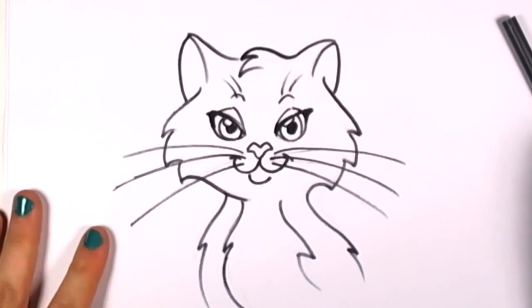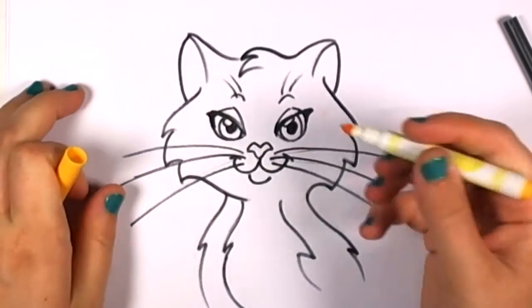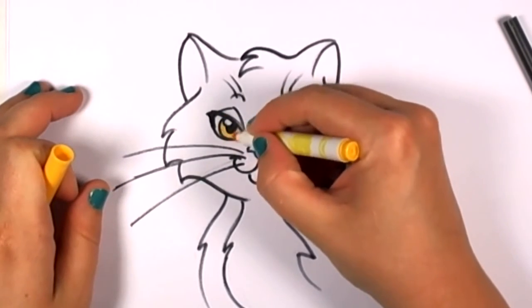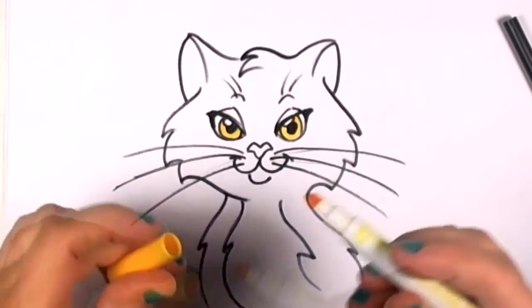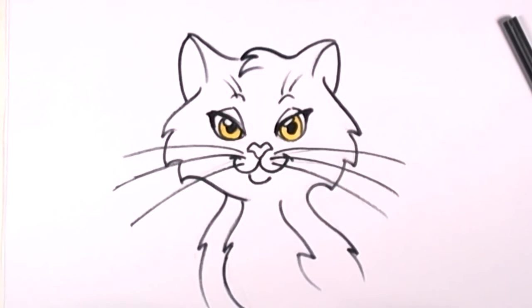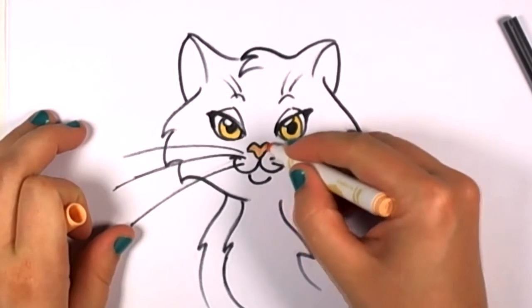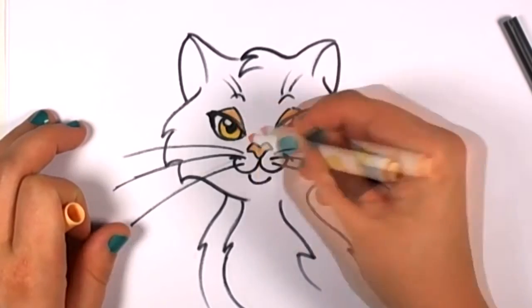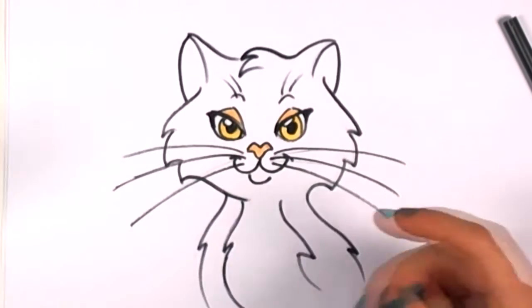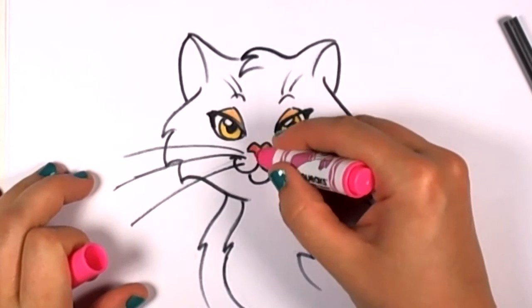Now I think I'm going to start coloring. I want to make her eyes a topaz yellow color, so I've got my goldenrod marker. Next I'm going to color in the nose. I like this peach, so I'm going to see how that looks. I'm going to try coloring in the eyelids next. I'm not too happy with how that looks, so I'm going to go ahead and color over the nose with a pink, which will look really good with that peach — it really softens it.